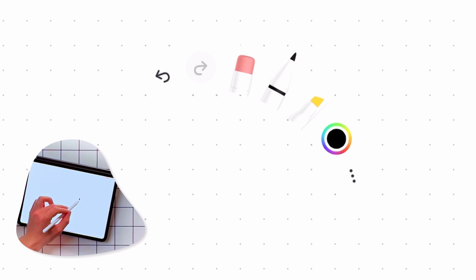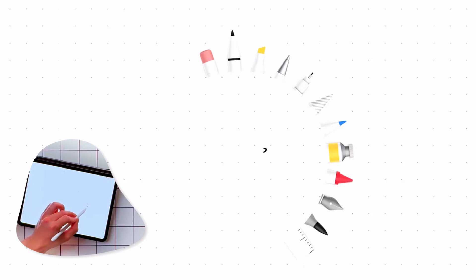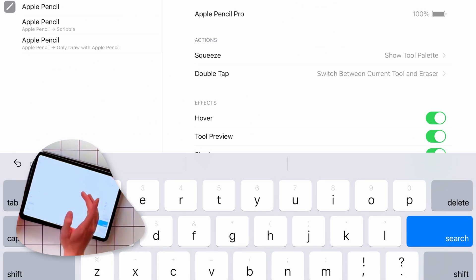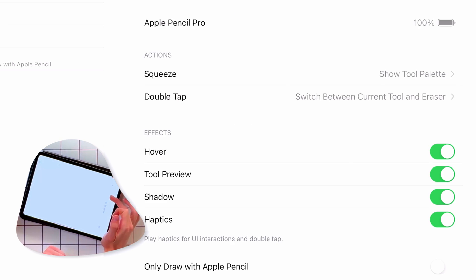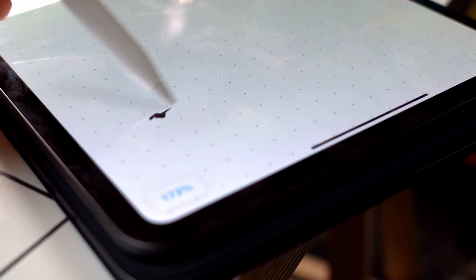Opening the squeeze panel in Freeform gives you all types of different tools to browse and pick from. If you open the Settings app, you can search for Apple Pencil Pro settings. One option people will use a lot is showing the color palette. You can also switch between the current tool and the eraser, and customize what the double-tap squeeze does. So you actually have two buttons on the Apple Pencil now. Another cool new feature is the barrel roll — if you click the highlighter in Freeform and hover, you can twist the pencil to change the direction of the cursor. It's really like using a real highlighter.